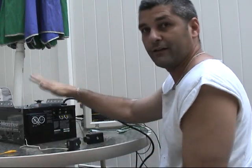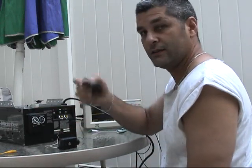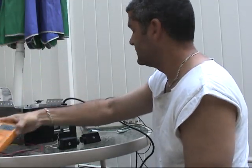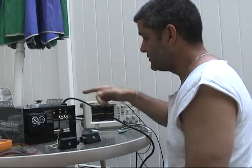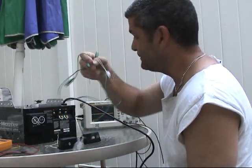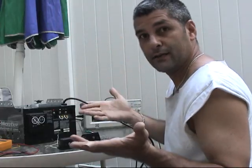First, we are going to have a garage door opener, two sensors, and we are going to have a meter so we can make some measurements, an oscilloscope so we can look at the signal. Let's do it.